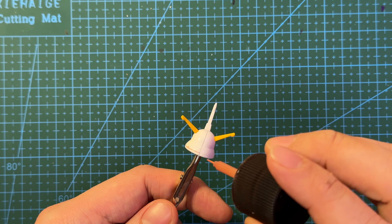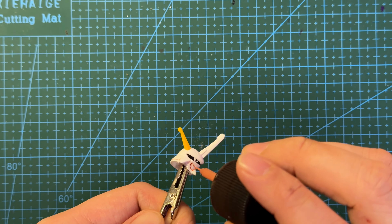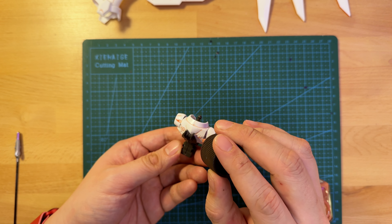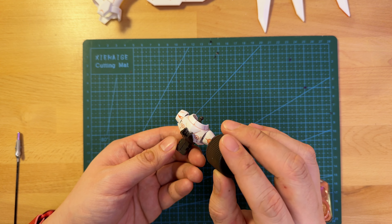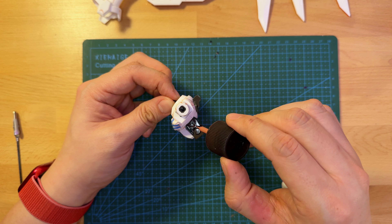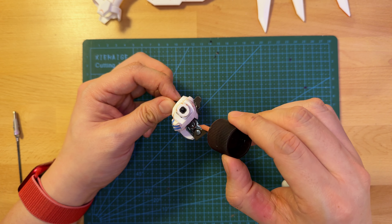Another tip I found out after putting this kit together was that I could have done panel lining with the Tamiya panel liner prior to putting the kit together while it was still on the rails. That would have prevented some of the concerns with cracking or brittle plastic. I didn't know it at the time, but it's good to know going forward.